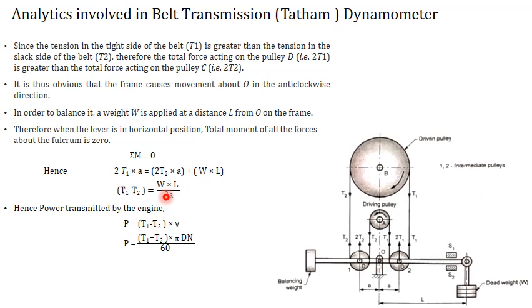The power generated by the engine equals the difference in tension multiplied by the peripheral velocity of the belt. Therefore power P equals (T1 minus T2) into pi*D*N divided by 60, where D is the diameter of the pulley and N is the RPM of the pulley.